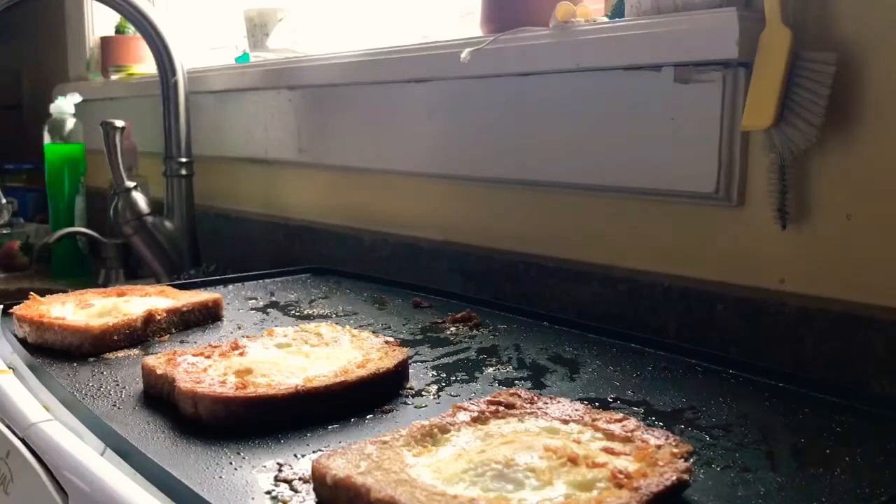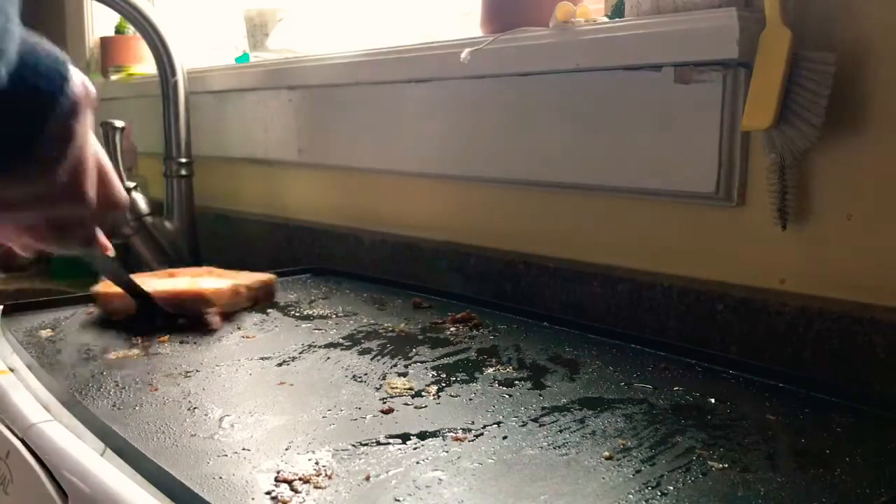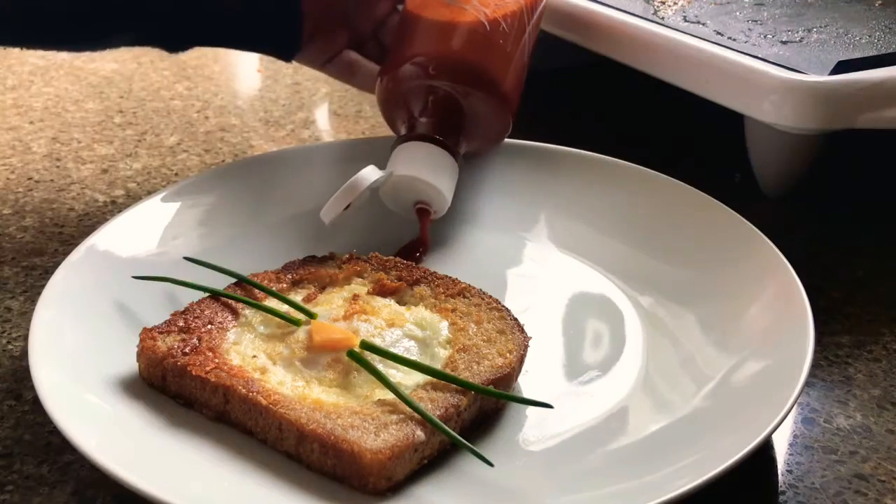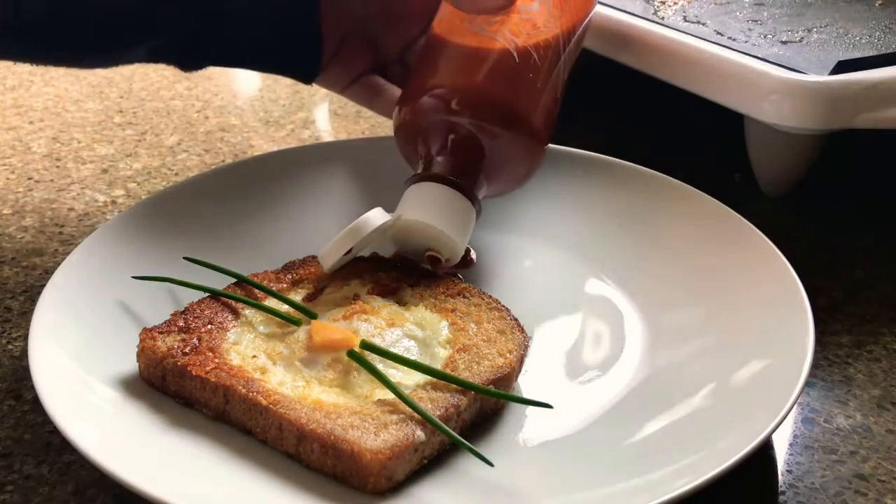When your egg is cooked to your liking, take it off and get ready to decorate. I used a piece of cheese as the nose, added chives as whiskers, and drew ears out of sriracha sauce and touched them up with a knife.